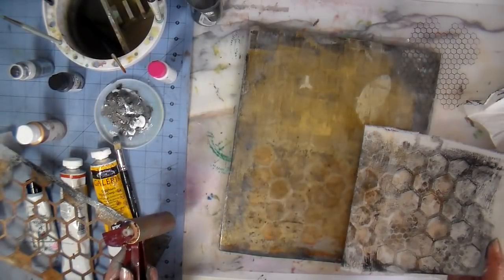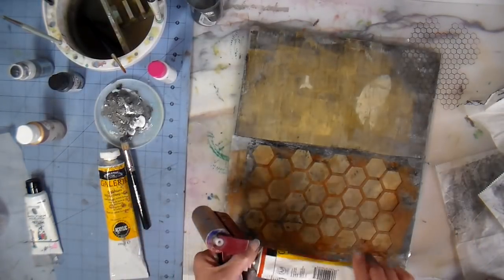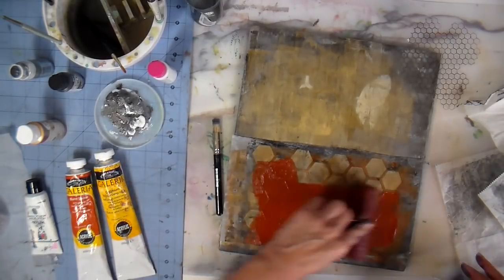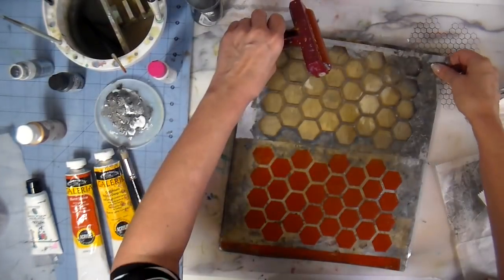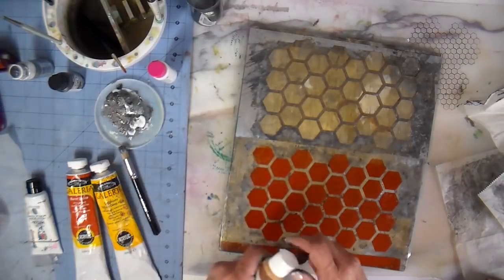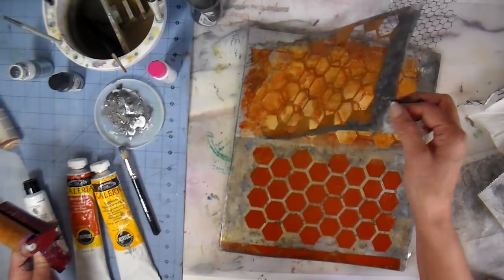Those large tubes of acrylic paint you see there are Winsor and Newton, and I got 12 of these large tubes at a thrift store — I couldn't believe it. Somebody must have had a good idea and then just didn't use them. Some of them had a little bit of paint used out of them but most of them were pretty full. I scored on that because these are going a long ways.